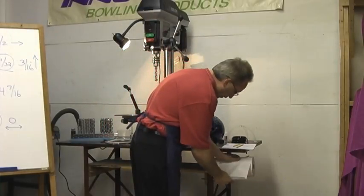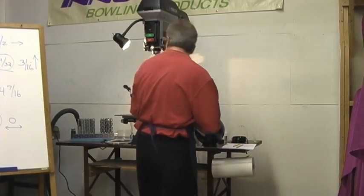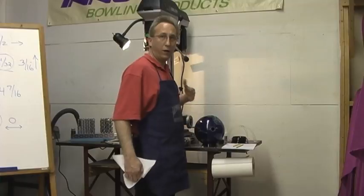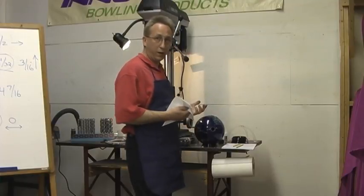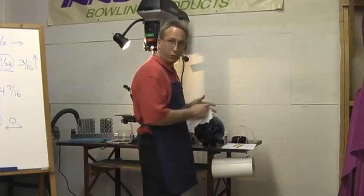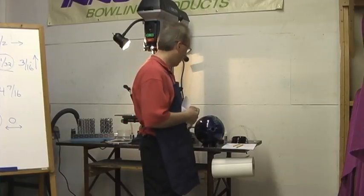This ball is finished up. All we need now is a little bit of ball cleaner to wipe the lines off the ball, and then this ball is ready to go. We'll set this aside when the customer comes in to bowl their league, then we'll double check the thumb and do any kind of final fitting. And that's all there is to it.